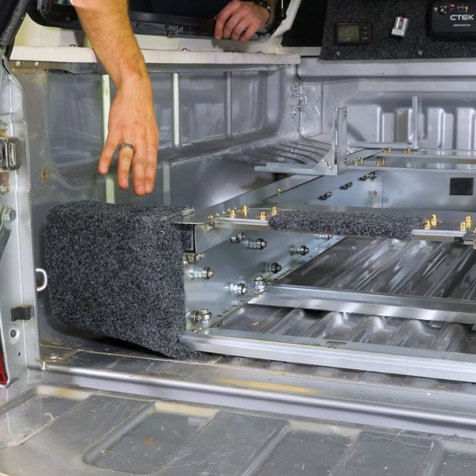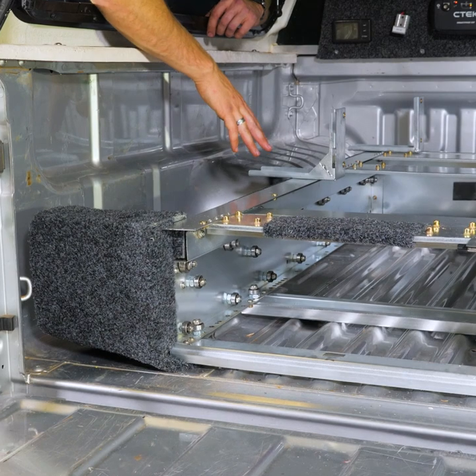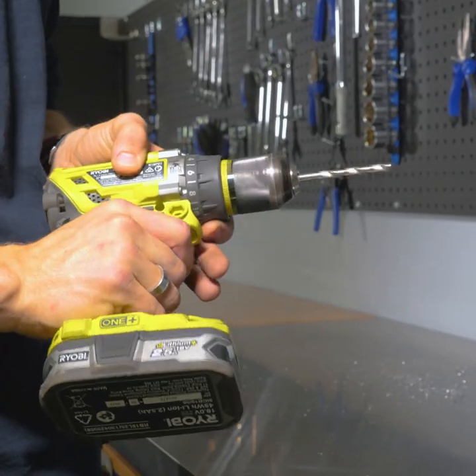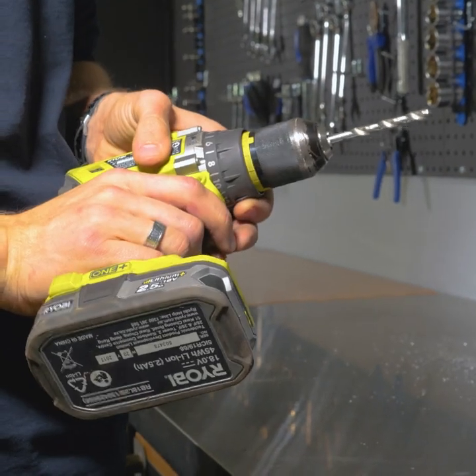The carpeted bracket will sit at the opening of the drawers, the thicker bracket will sit in the middle, and the thin bracket will sit at the back. Next, drill out the holes with a 6.5mm drill bit.